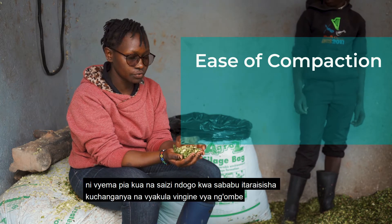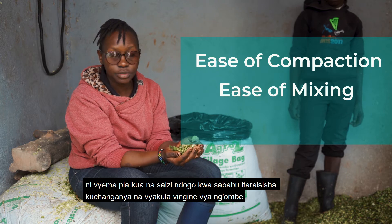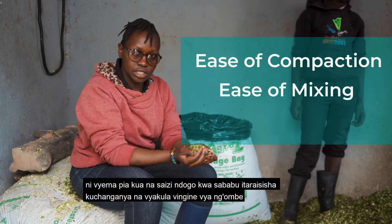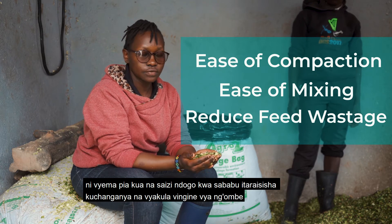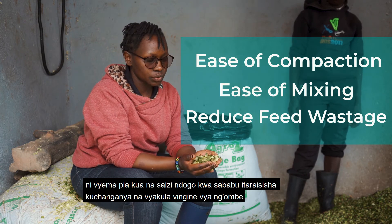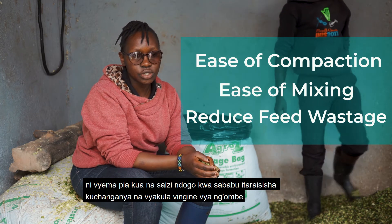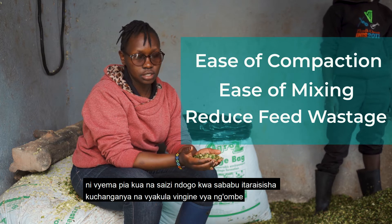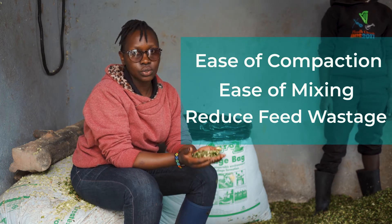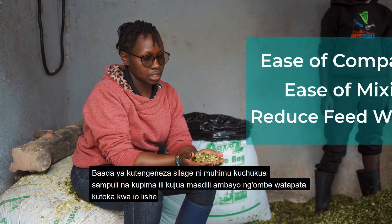Another reason for having the recommended chopping size is that during feeding, it's very easy to mix with other feeds. Mixing is well done with other feeds and a cow won't be able to select or eat the feeds separately, which makes it very beneficial for milk production in the cow.